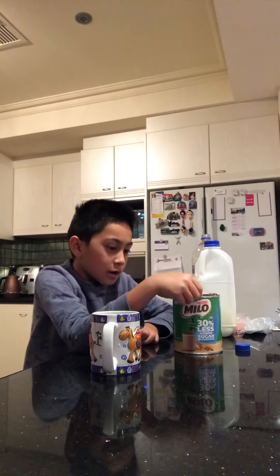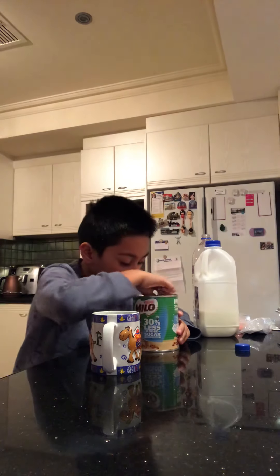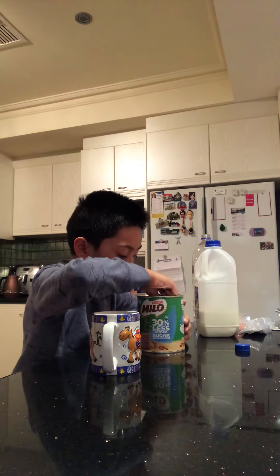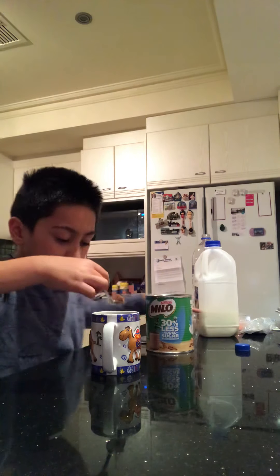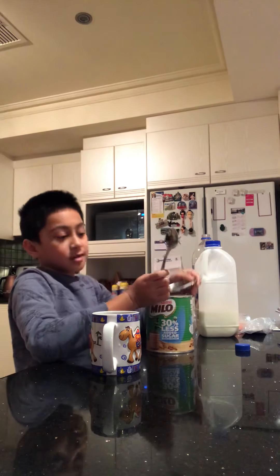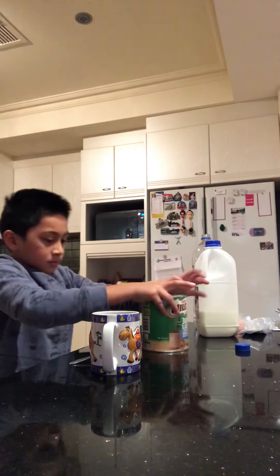Get your teaspoon and open up the Milo. I'll put in about two or three teaspoons. This is harder than I thought. Now close the Milo powder and make sure it's airtight, and I'll put it back.